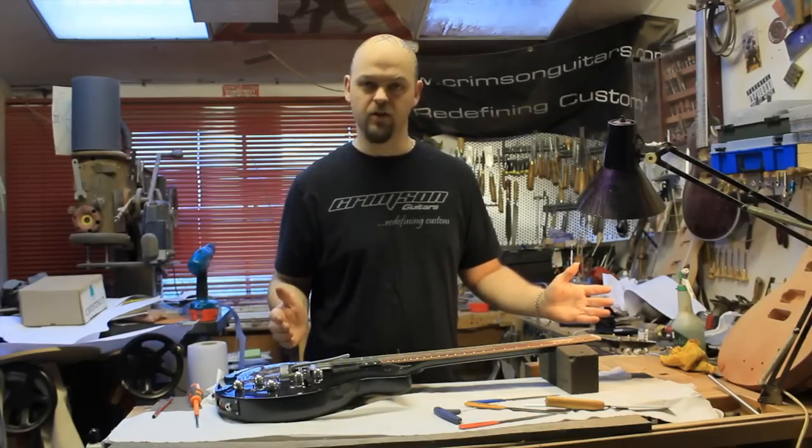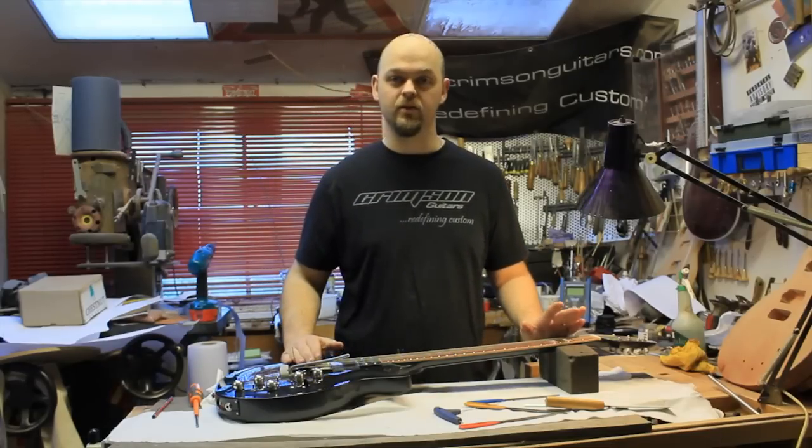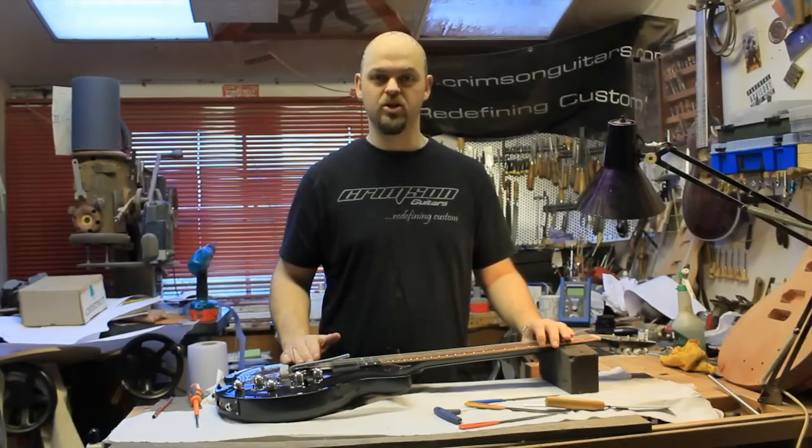If you've got a slightly longer string, the intonation point will be moved from where it should be above the twelfth fret. So the very first thing to be aware of is that you need to be absolutely positive of where you are cutting with your tool.